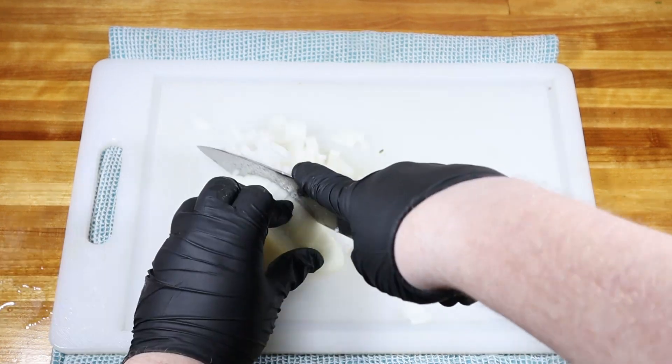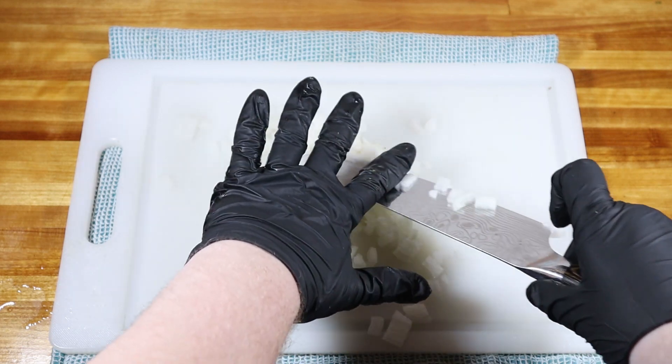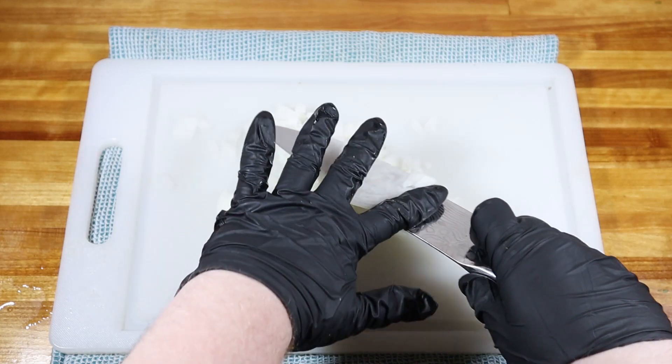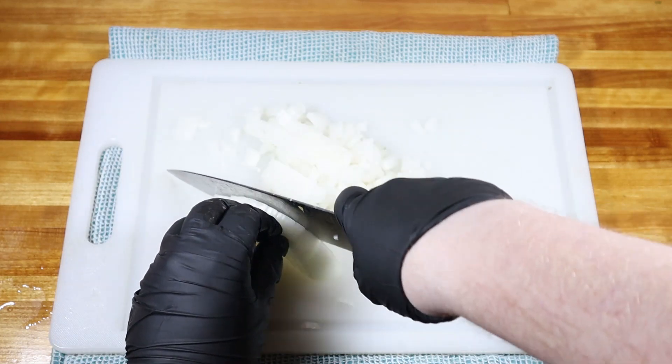Then dice up half of a medium white or red onion, just as small, if not smaller, than you diced the tomatoes. And then also add that to your bowl.